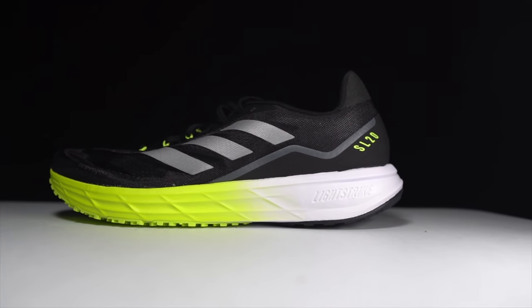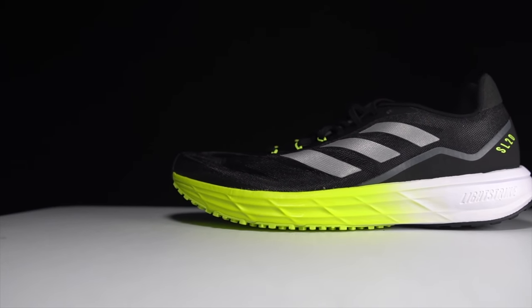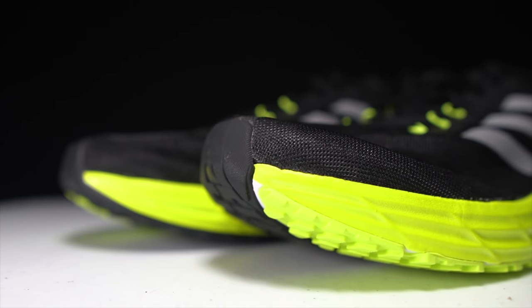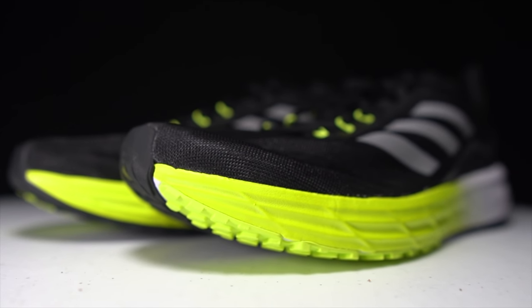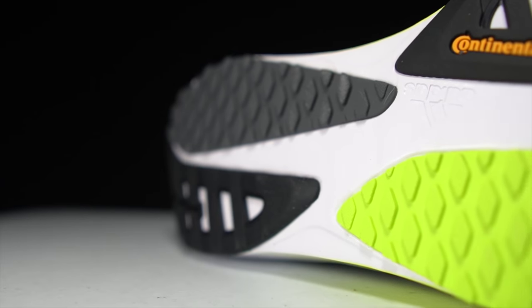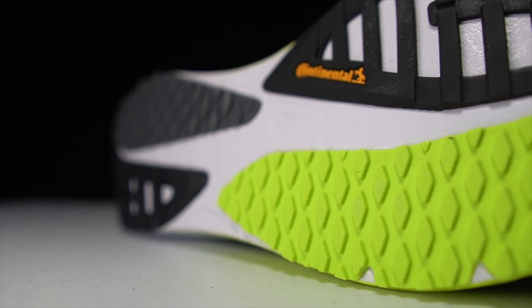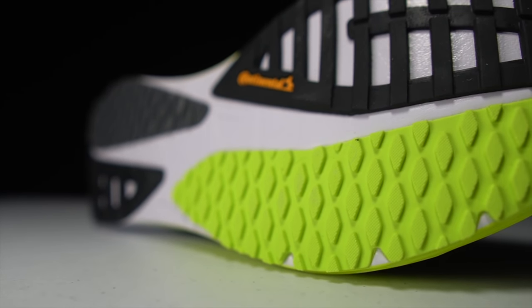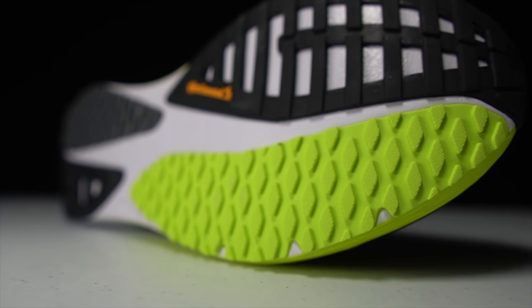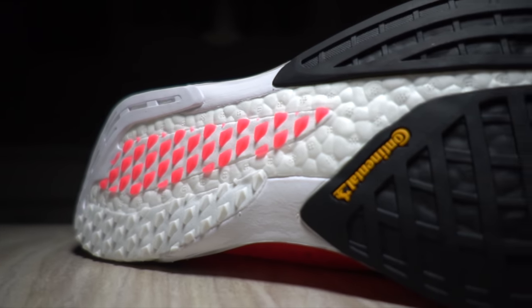This shoe is an all-LightStrike midsole foam shoe with 21.5 millimeters of stack height in the heel and a 9.5 millimeter drop, giving 12 millimeters of LightStrike foam in the forefoot. Unlike a lot of other Adidas shoes, there's no torsion bar, no LEP system — it's just pure LightStrike midsole foam. On the outsole we've got continental rubber in a new pattern this year, which reminds me a little bit of the outsole pattern on the Adizero Pro.